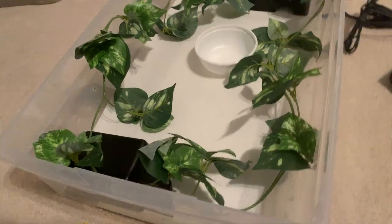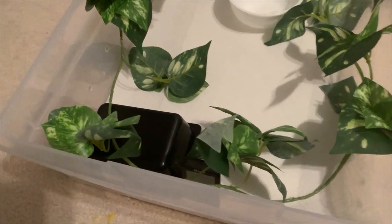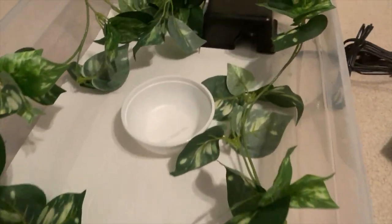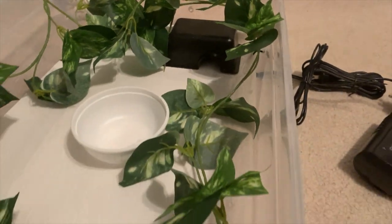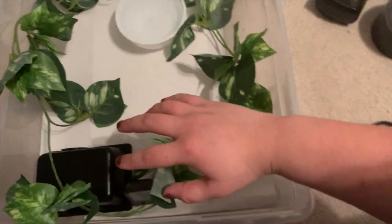Now the easy part: put your substrate in. Since this is a quarantine setup I'm just using paper towels so I can monitor the poops, and I'll eventually switch to actual bedding. Then put the hides and plants in and it's done. It doesn't look too fantastic right now since it's just a temporary quarantine setup, but it's simple so she'll feel safe.